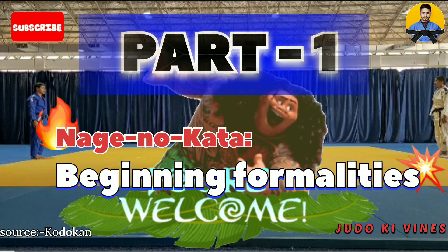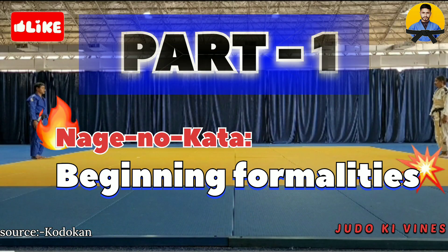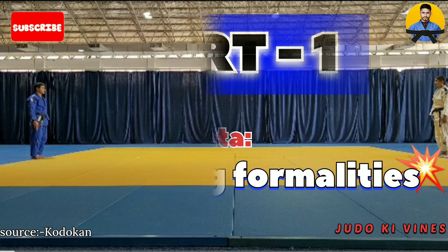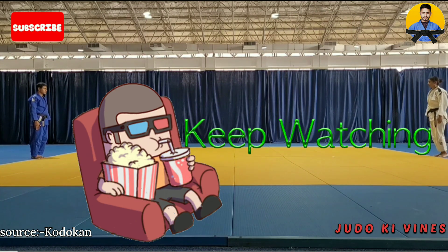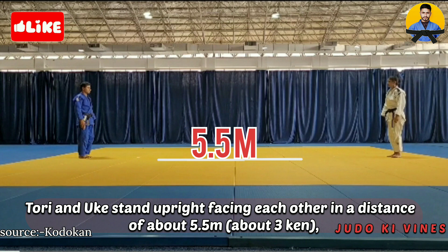Welcome back to our YouTube channel Judoki Wine. In this video we came to know about the Nage no Kata part 1 beginning formalities. Please subscribe to the channel and watch the video till the end.